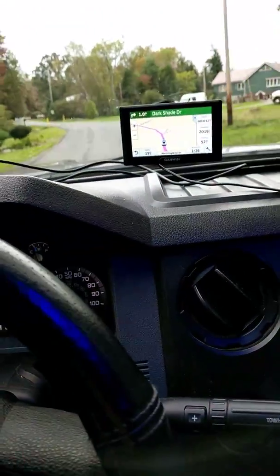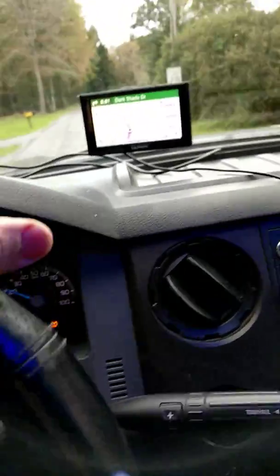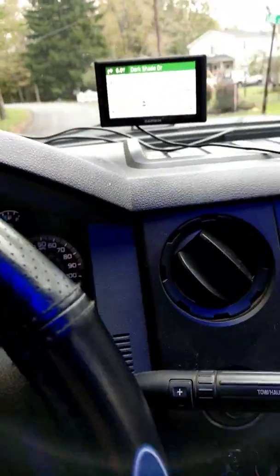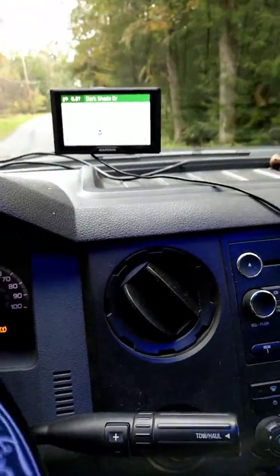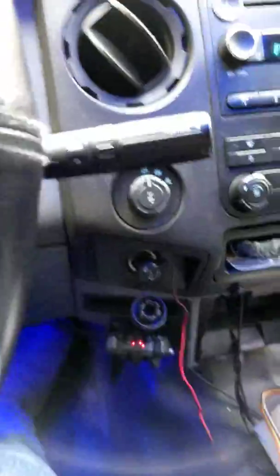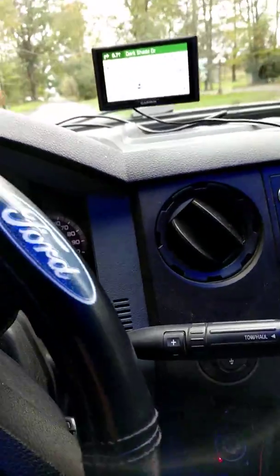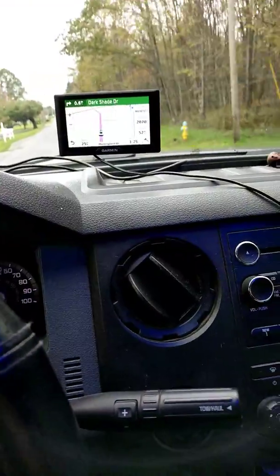Anyway, the Drive 50 is an okay GPS. I got it on sale — picked it up for about a hundred bucks at the Pilot truck stop. I'm happy with it in here. It works good, I've traveled around with it and used it a good bit. I wish it had some other features, so I'll rate it at about four and a half stars. Thank you for watching, please like and share my videos, stay tuned for what's coming up next. Thanks everybody, have a good day, be safe!